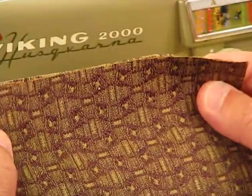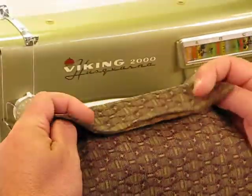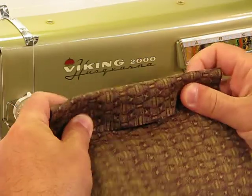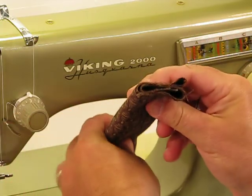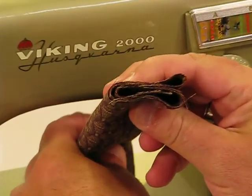We're starting with two layers right there. I'm going to go ahead and give it a fold. We're up to four. Now we're up to six. One more fold. We're all the way up to eight layers.